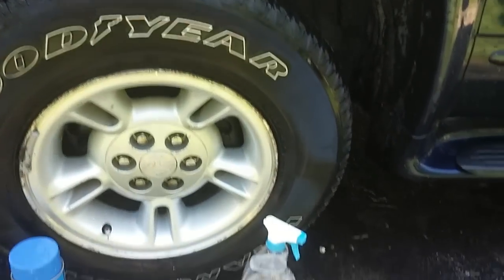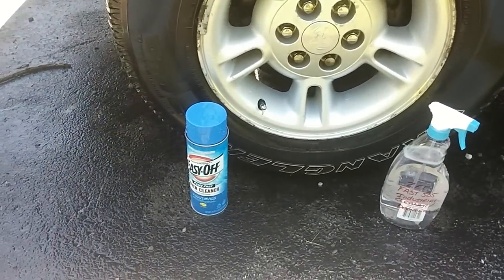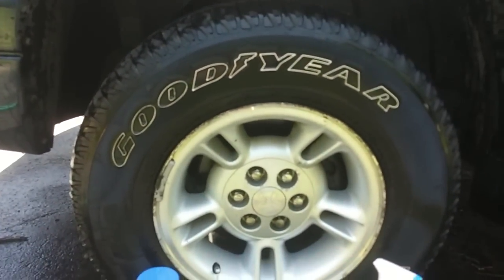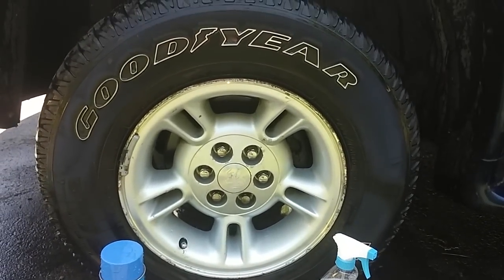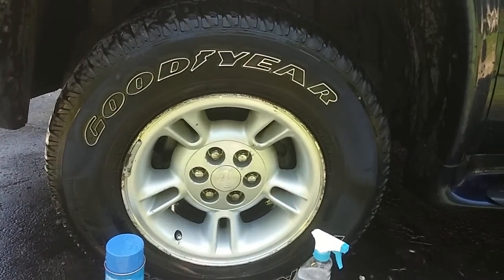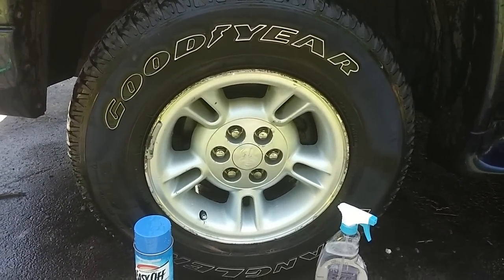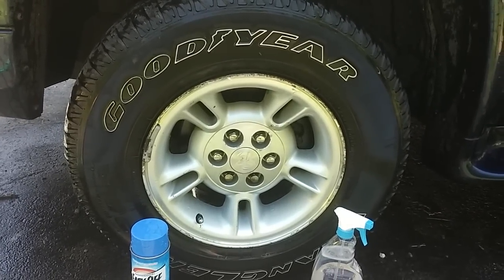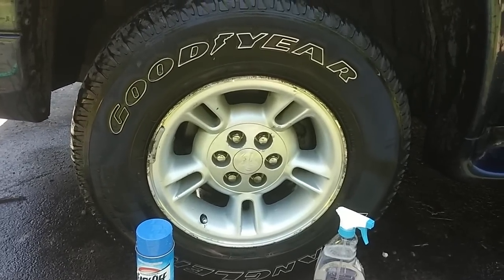I think I would go with the ZEP product over the Easy Off, but they both do a very nice job. I'm really quite impressed with how well they work in comparison to the commercial wheel cleaners out there. I'm going to go ahead and do the rest of these wheels and call this a wrap.